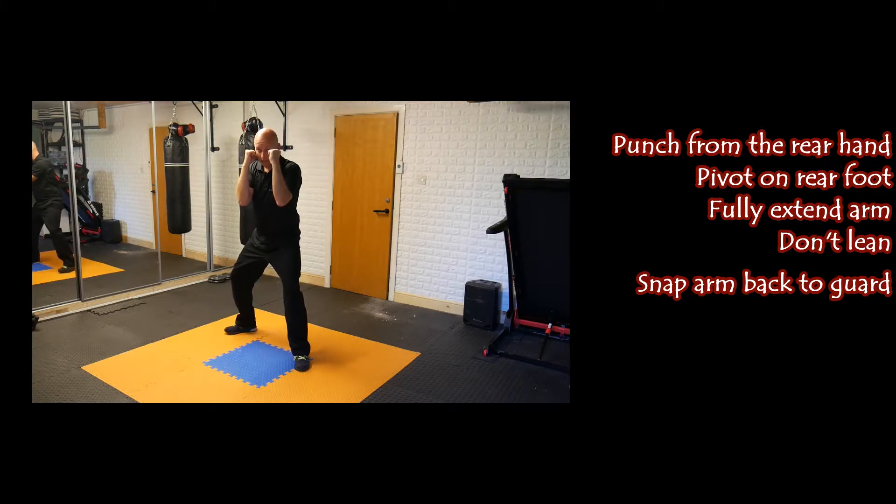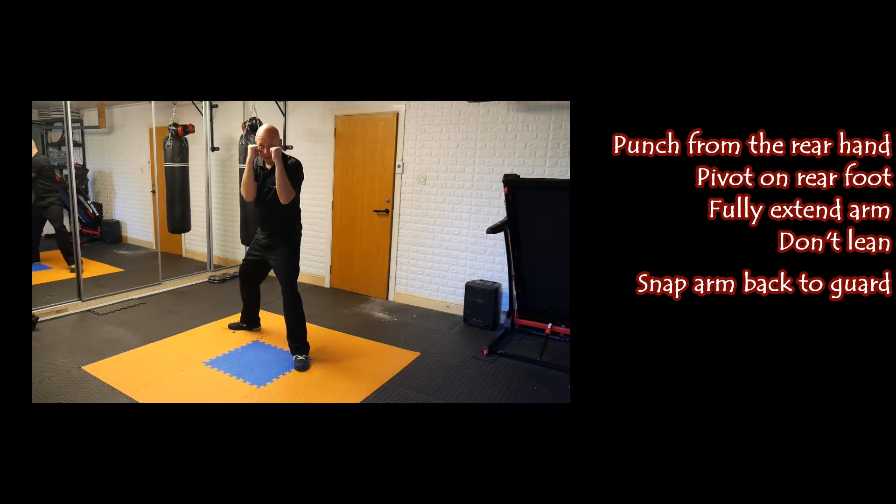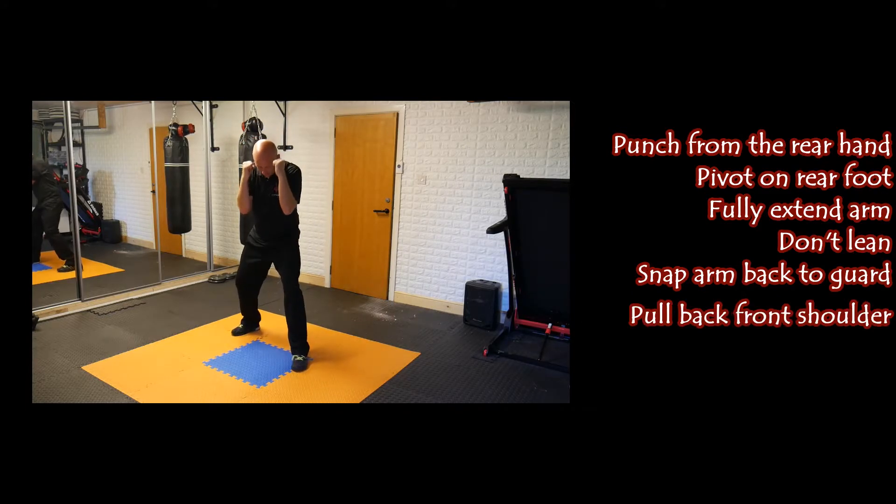So: rear arm, we're pivoting, straight out, coming back. If you want to get power behind it, rather than thinking pushing, think pull back from this left shoulder. So we're in our fighting stance, in our position. As the punch comes forward, we're twisting on this back foot — pull back from your front shoulder.